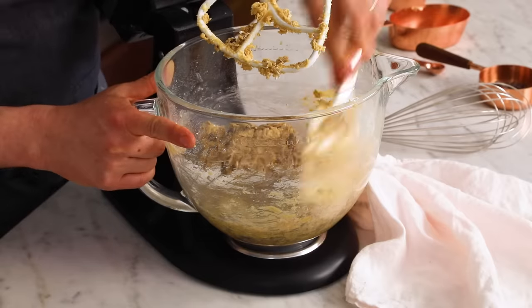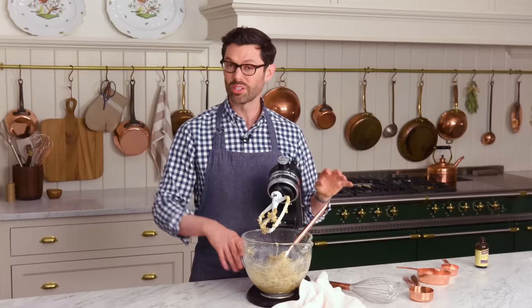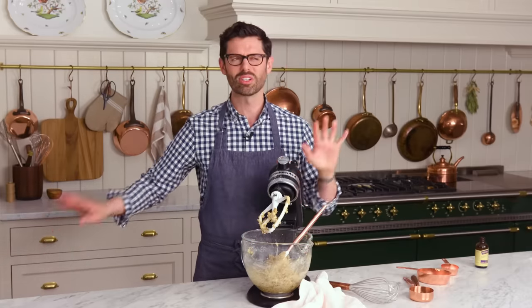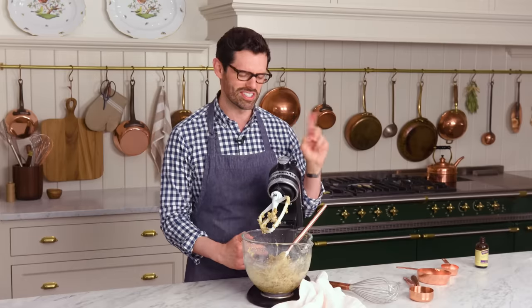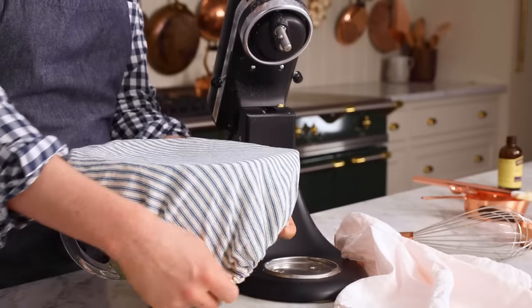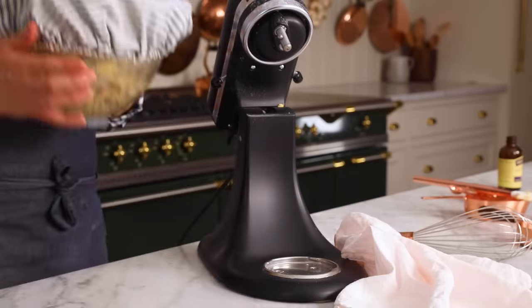Now we're gonna pop this into the fridge for about an hour. Or you could make this a day ahead — they could live in the freezer and you could defrost them. There are tons of options. I'll go over the freezing part later. Time to put that sleeping cap on and go night-night in the refrigerator. See you soon.